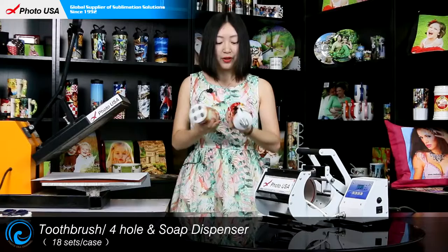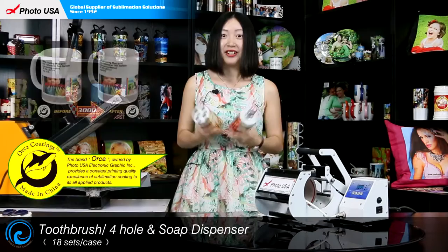Like the rest of our products, they are supplementable. And also, they have our special coating Woka, which means that you can go through dishwasher washing for over 3,000 times.